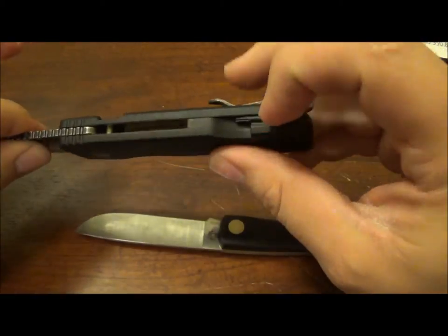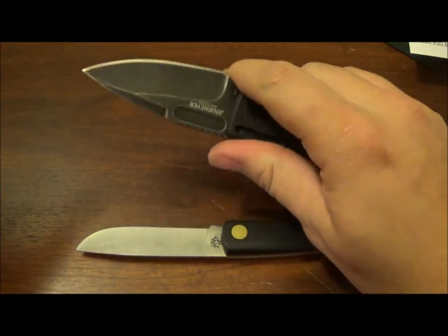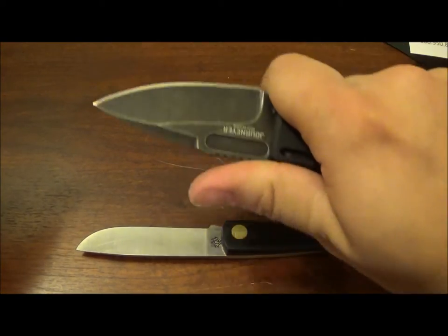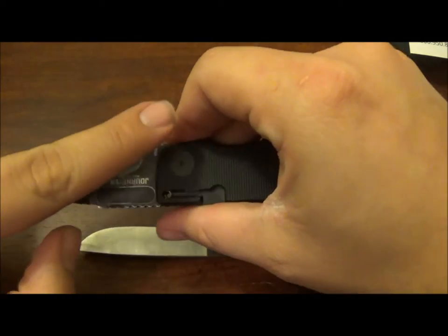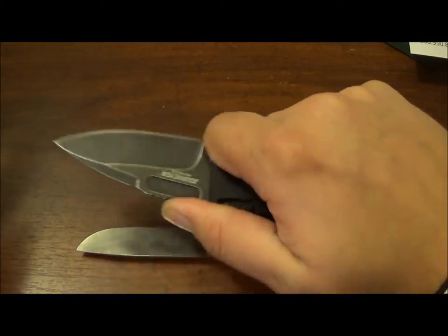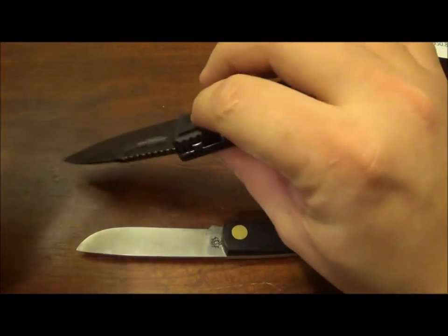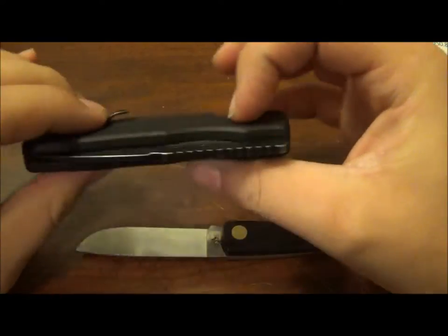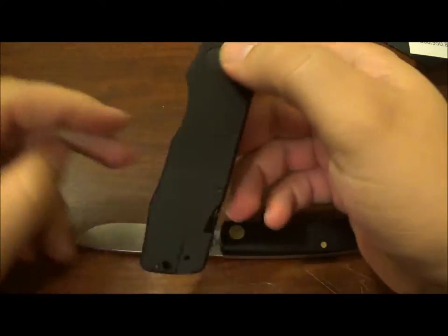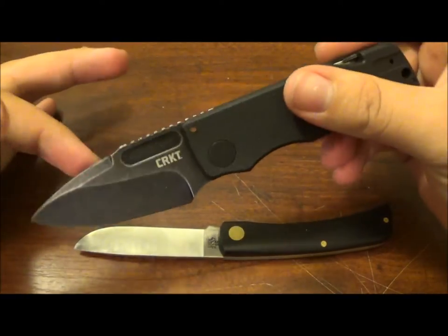The jimping, unless you have this little bar inserted, is useless. You cannot get a purchase on it because just barely rubbing your finger across will disengage it. That choil just keeps it from closing on your finger — you still have the blade open like that. You might as well just have this as a friction folder. I feel like the blade would actually stay up more, and then you're not advertising it as something it's not.